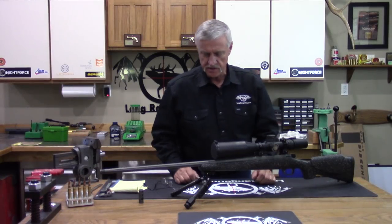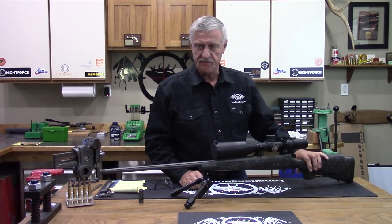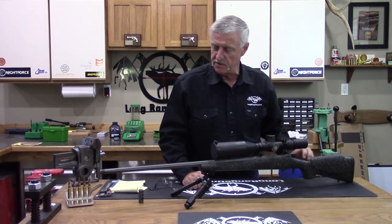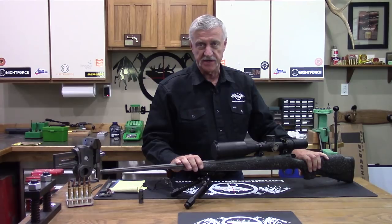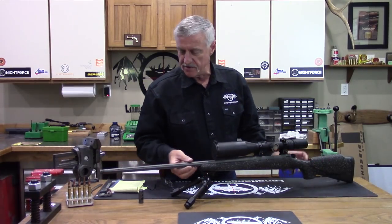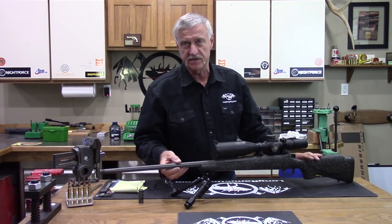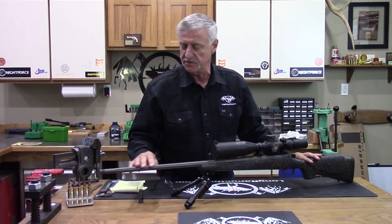Diving into this review, the first things I want to talk about are fit, finish, and function on this rifle — the features it has to offer and how the rifle was fitted together. Starting at the front of the barrel, it's a sporter contour — a pretty small contour barrel that is fluted and cerakoted. All the metal is cerakoted in a silver gray cerakote.